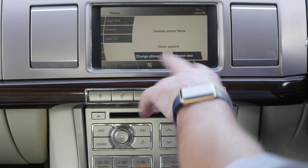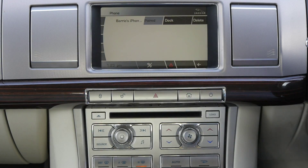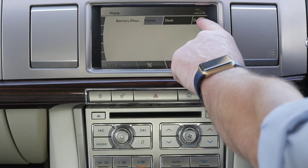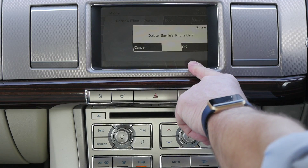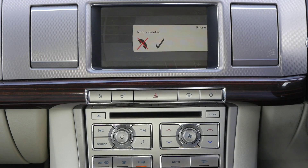It comes up there — change phone, search new, change phone. It's showing my phone there. We want to delete it. Delete it. OK. That's it gone.